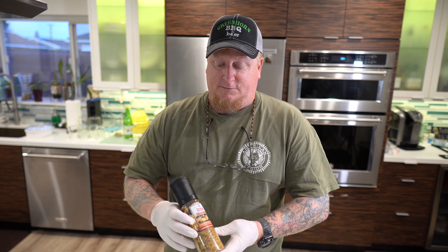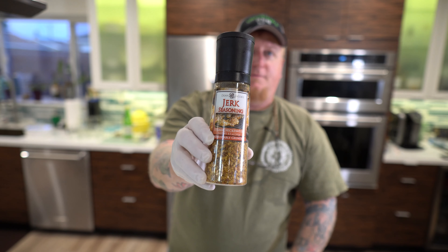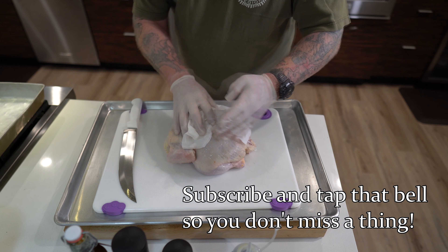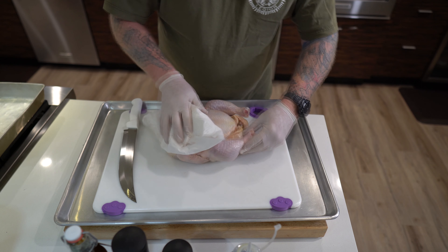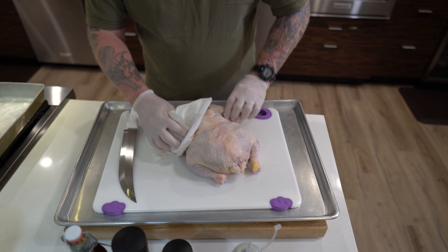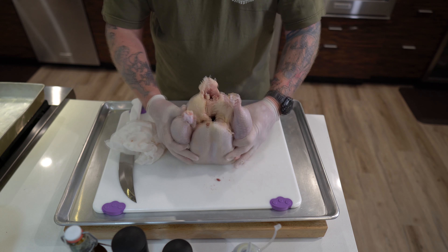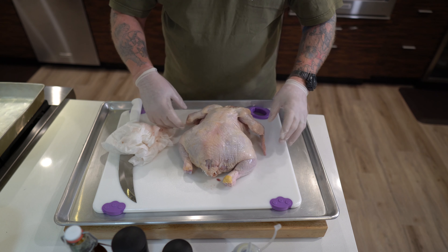We're gonna be using a jerk seasoning — I've never used jerk seasoning before. This is the brand we're using. What I like to do is carefully open this up and really pay attention to your splatter. I get some paper towels to control the moisture and the mess. You can see this is a young chicken — we probably don't need the gizzards and the other things that are in it, so we're gonna go ahead and pull that stuff out, including the neck and some of those innards.